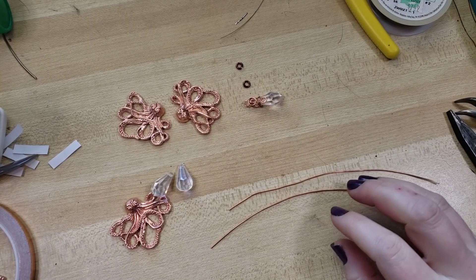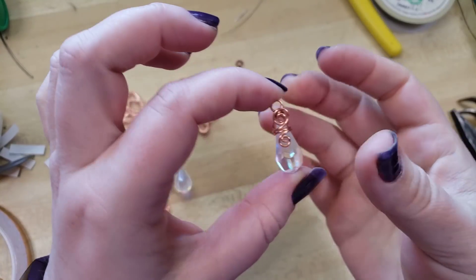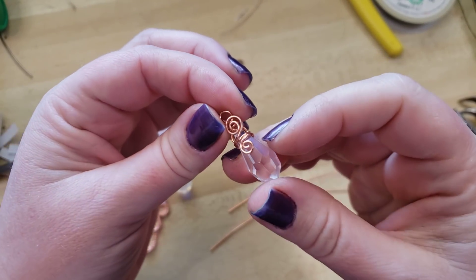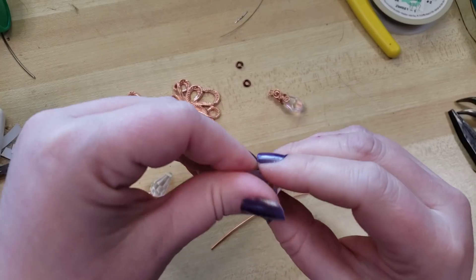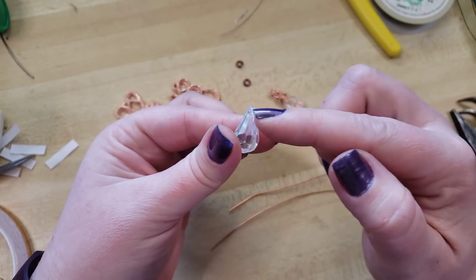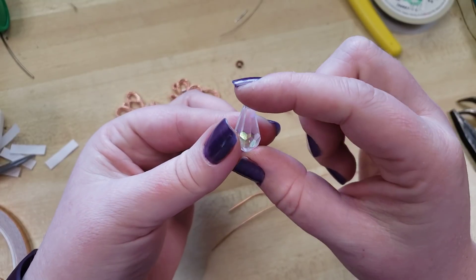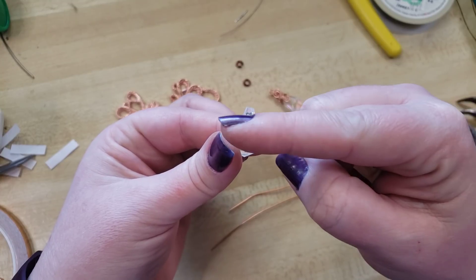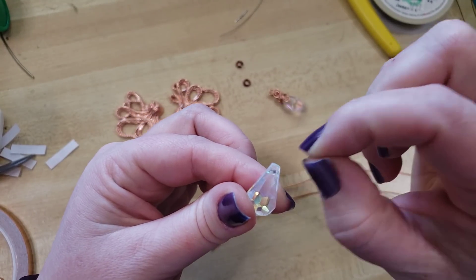Hey everybody, I'm Yvonne Williams with Vector Earth Creations and in this tidbit tutorial I wanted to show you guys how I like to wrap a top-drilled, briolette-style bead. This technique works for any shape, so long as the drill pattern is through the top like this and there's a little bit of something up top to hold on to.